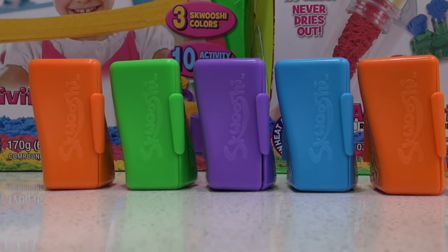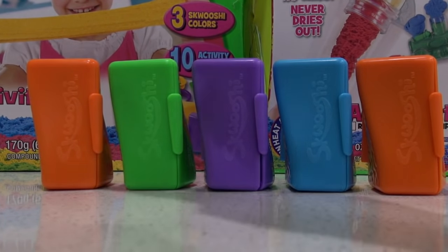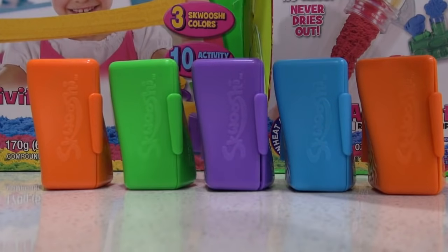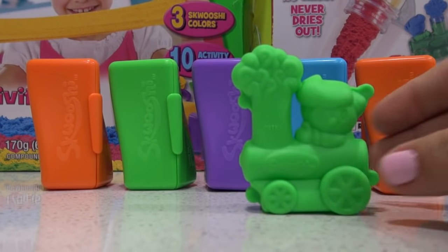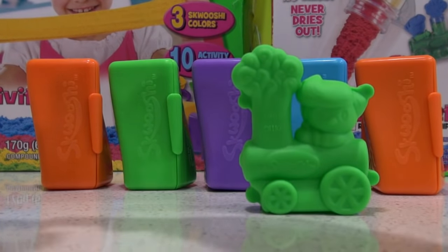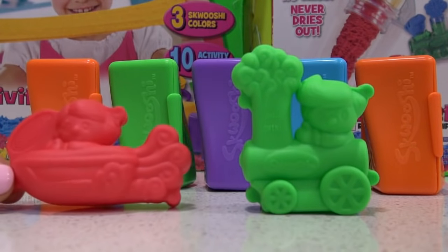In the boxes we have five different Squooshy colors: orange, green, purple, blue, and another orange. It also comes with two little molds — one of a train and another of a ship.